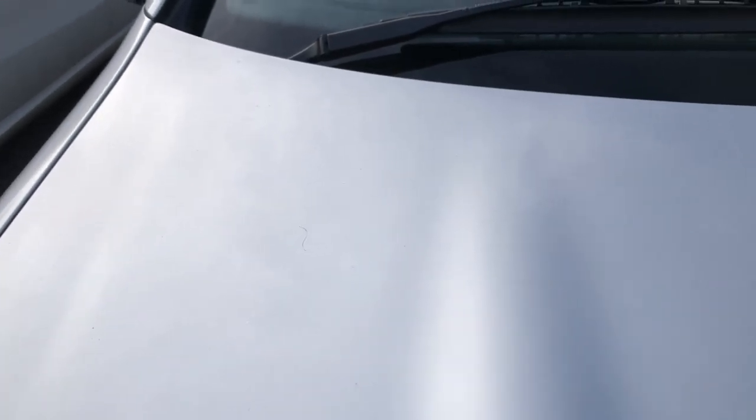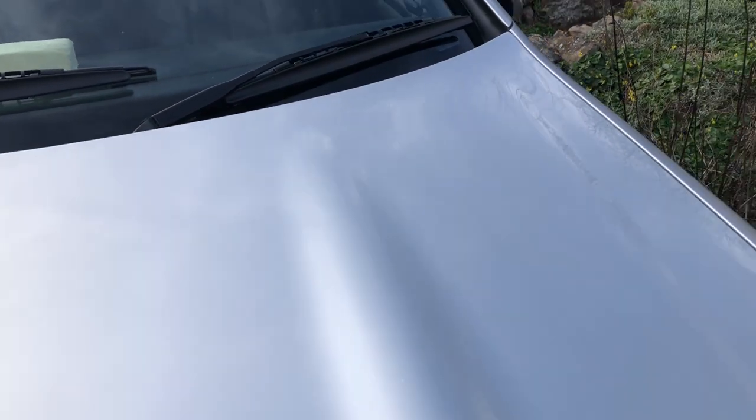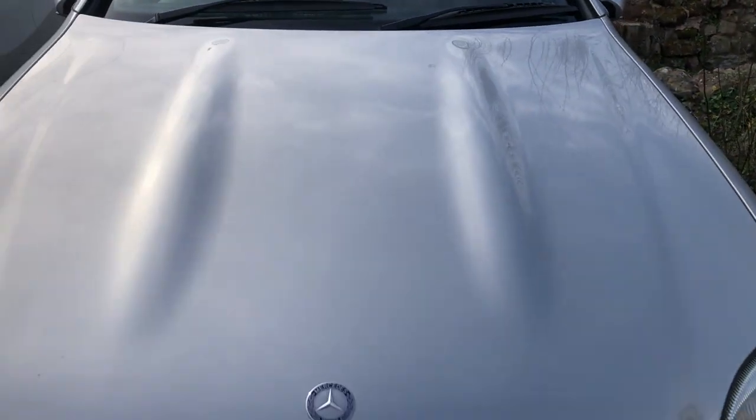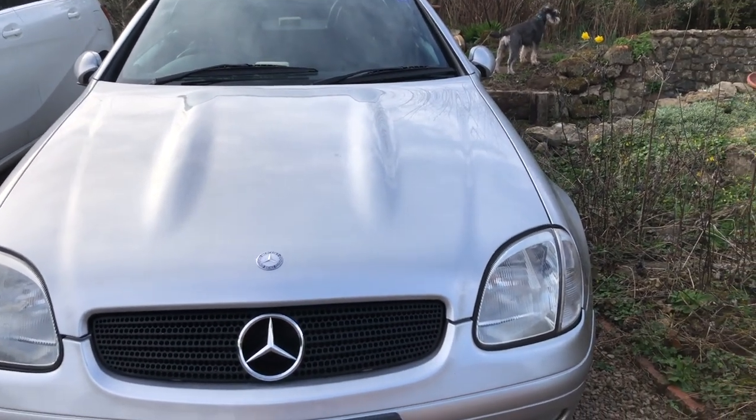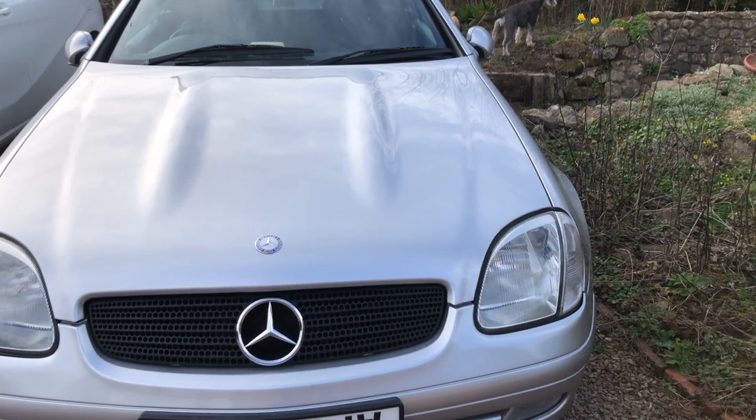There are a few little chips as you go further up the bonnet, a few little scratches still on there, and it's never going to be perfect. I didn't really want to get this car perfect but it's the best that it's going to be. I'll also add that I've done a polish and a wax since it's had all the paintwork done.